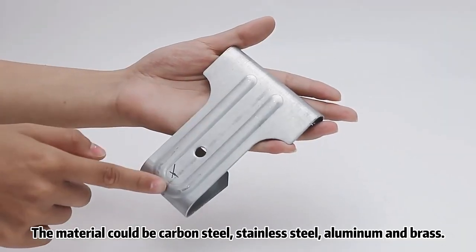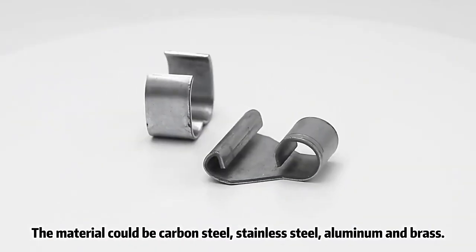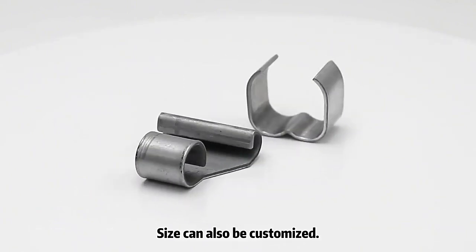The material could be carbon steel, stainless steel, aluminum, and brass. Sizes can also be customized.